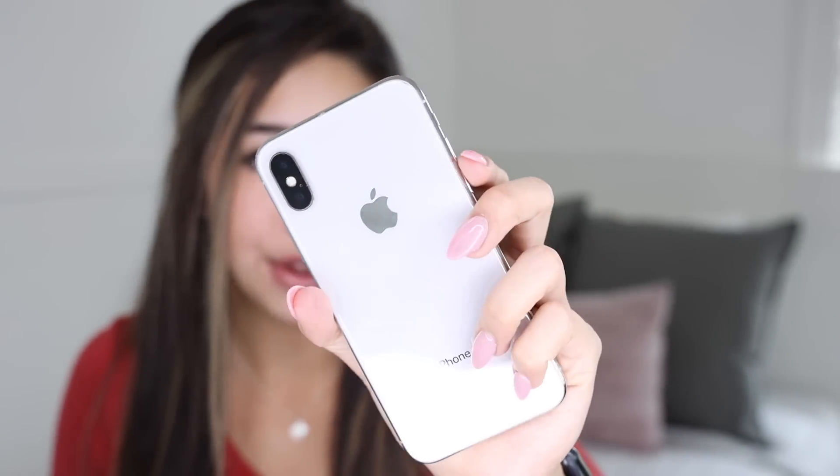Hey guys, welcome back to my channel today. I have another video for you and today I'm going to be unboxing the smallest iPhone ever. Not only am I going to be unboxing it, I'm going to be using it for 24 hours. So pretty much I'm going to have to ditch my beautiful iPhone for this small iPhone that I don't even know if it works properly. Stay till the end of the video to find out who won this iPhone.